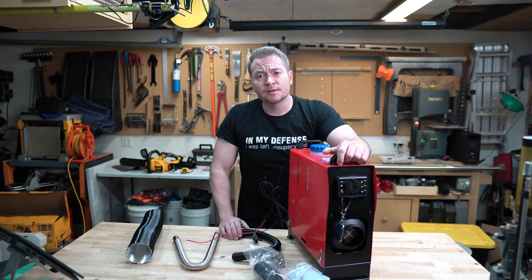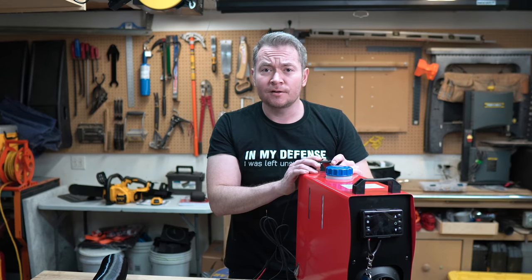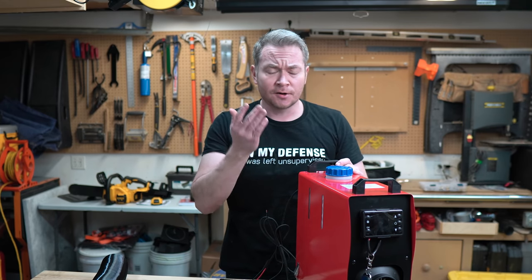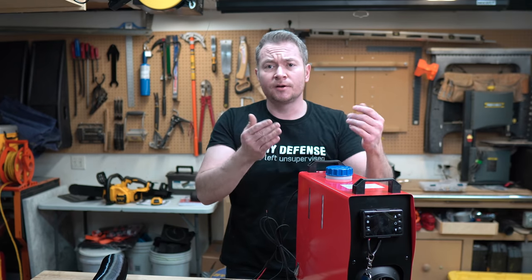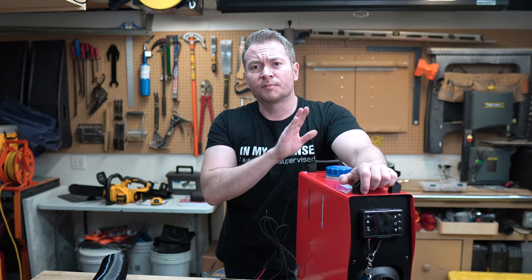I've just jumped on the Chinese diesel heater bandwagon. These things seem to be all the rage for overlanders, campers, and others for heating everything from tents, RVs, and any other unheated workspace. They seem pretty handy, so I figured it was about time I jumped on the bandwagon to determine whether or not these things have a place in my lifestyle.